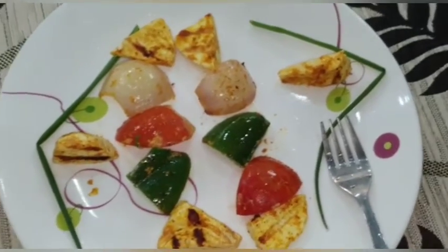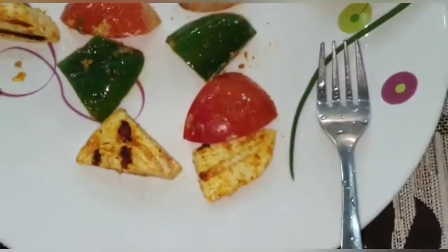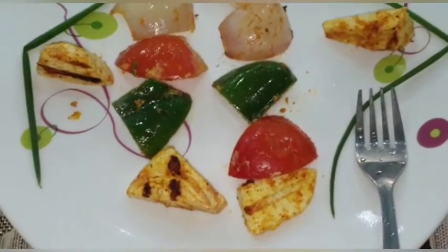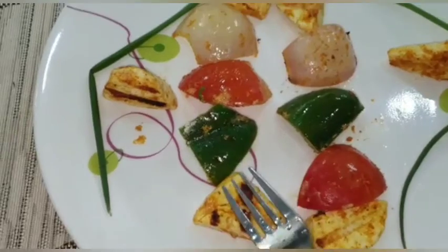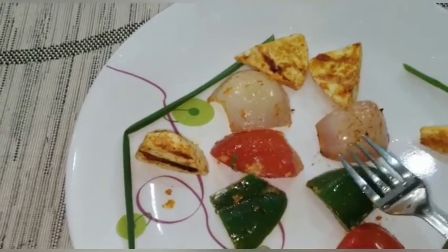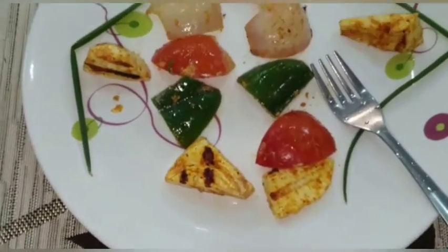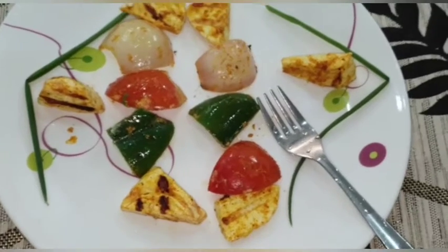You can serve it like this — it is very tasty. The paneer is homemade, so it is very spongy inside and crispy outside. Try this at your home and enjoy. Thank you for watching, please like, share, and subscribe to my channel.